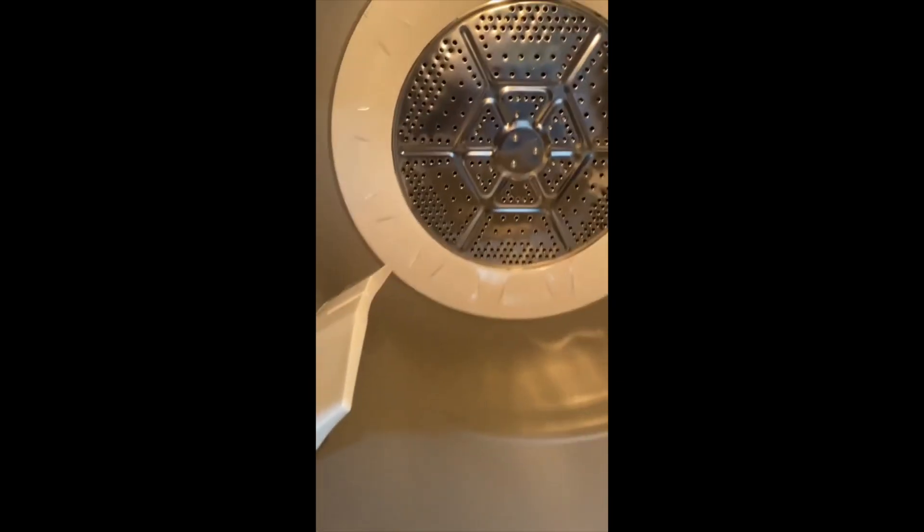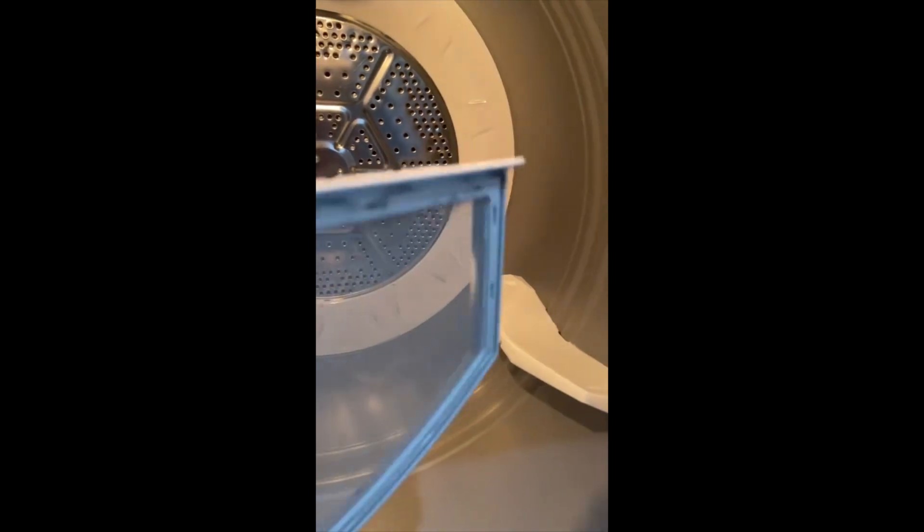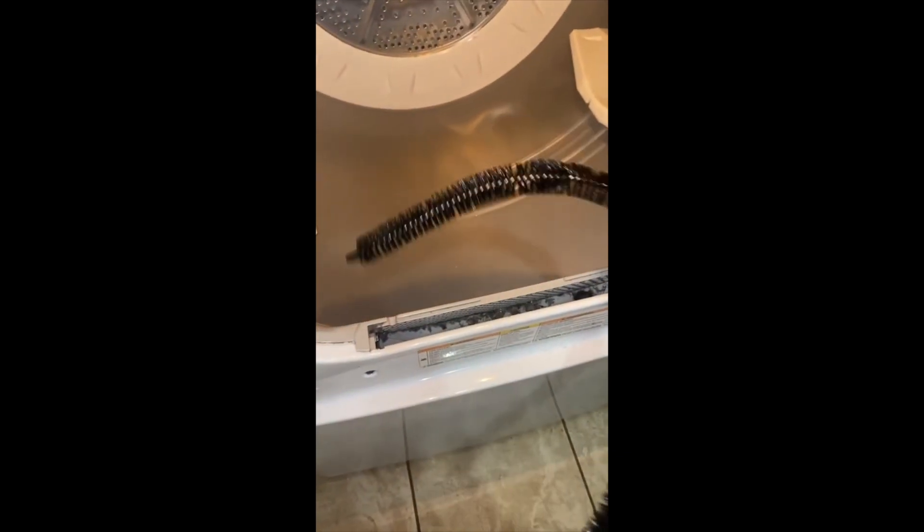So the first package is this dryer brush thing and I'm about to show y'all how to use it real quick. So y'all, this is my dryer and I took out the little part already. The brush is to get all this right here — let me see if y'all can see it. You see all that lint in there? That's what that brush is gonna get. Here's the brush — it's angled like a hook.